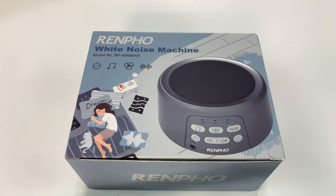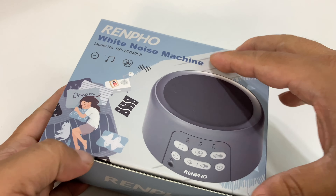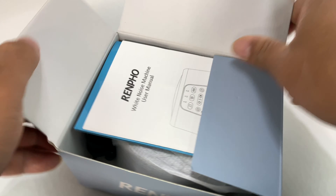What's happening Panda Nation? Peter Von Panda here. White noise makes everything better. Seriously, I love white noise machines. I actually have a few of them and I just love them.